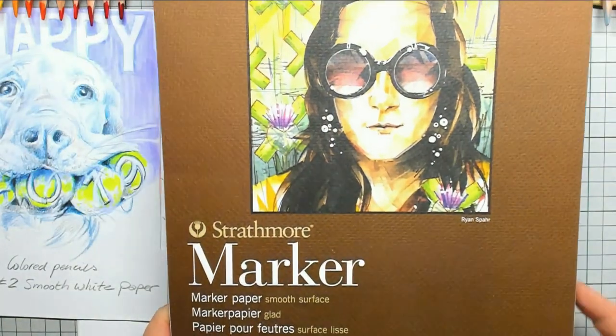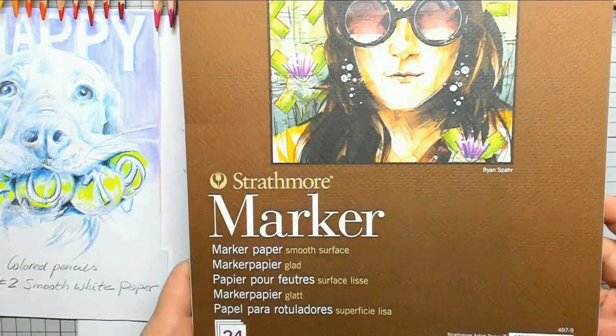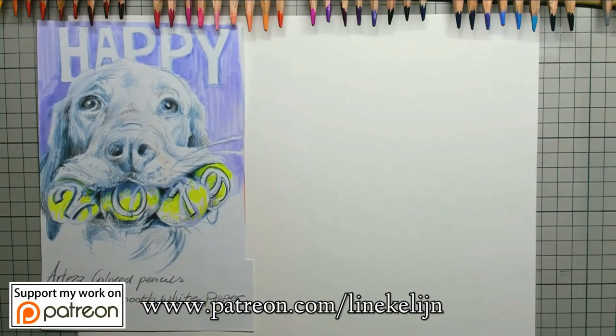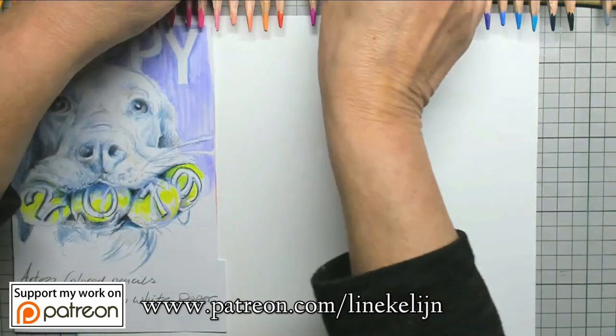Hi everybody and welcome to this last tutorial of 2018. I'm going to draw on Strathmore marker paper, and I'm going to draw a funny, funny dog indeed. So that's a nice last timer.